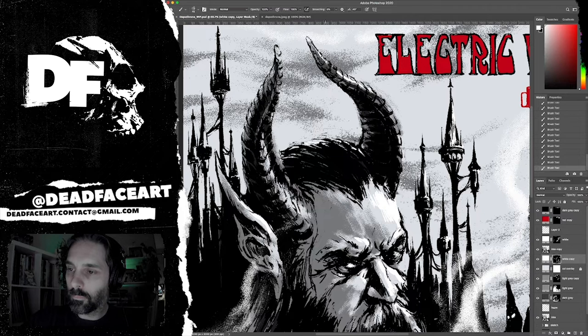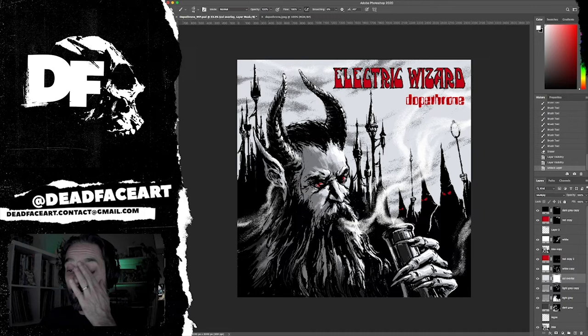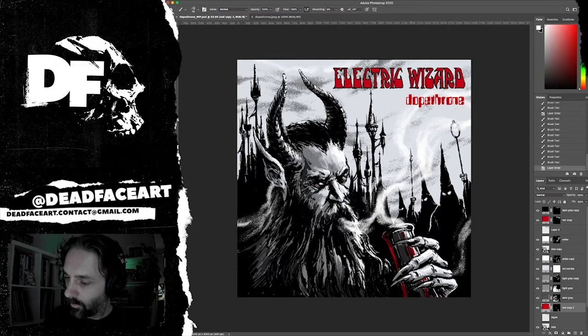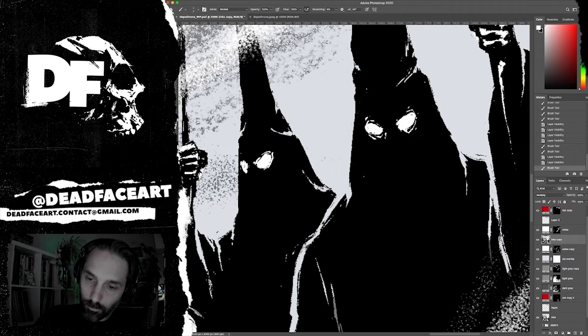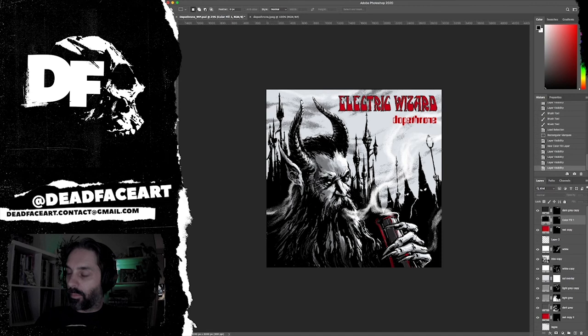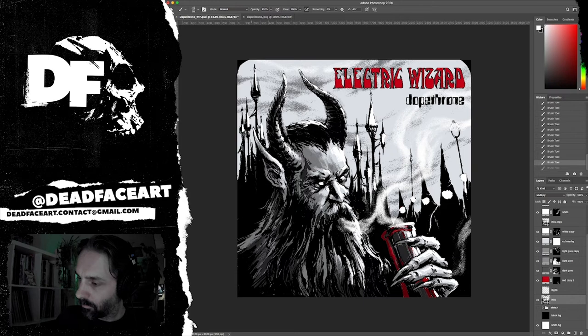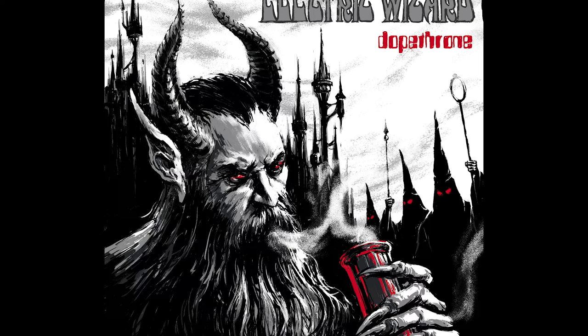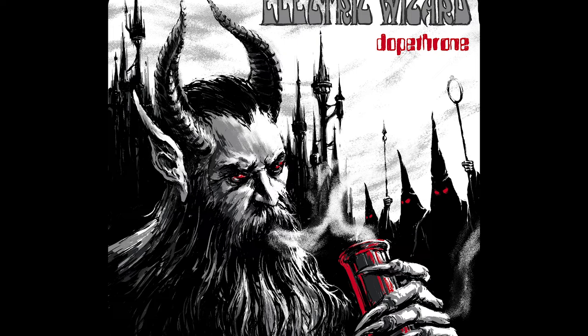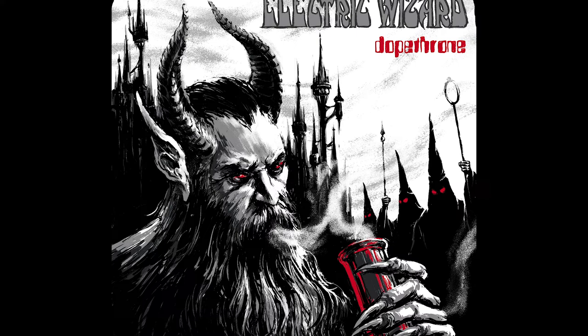Since it's a black and white cover, I wasn't exactly sure how to work the red in. You'll see I go back and change the Electric Wizard logo to gray to better match the original source material, and I'm really using the red for the device he's holding and then the eyes on the hooded priest figures and his eyes as well — just a little splash of color. Some of the other albums in my series have quite a lot of red, some have more black, so it's interesting to have different ratios of black to red to gray across each cover.